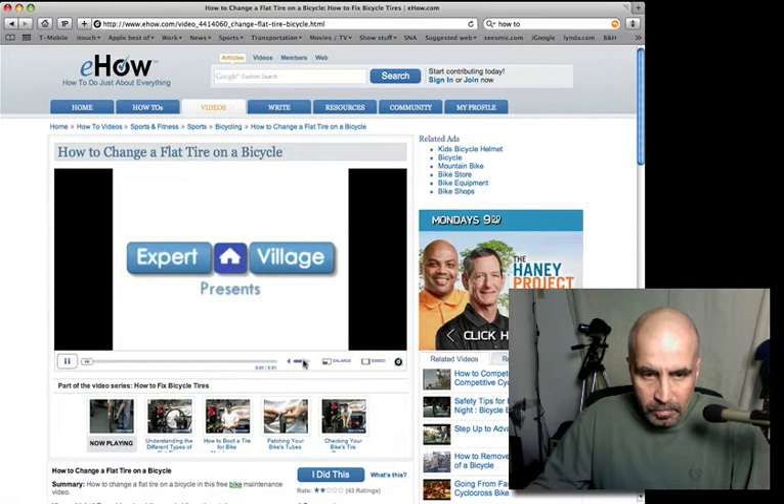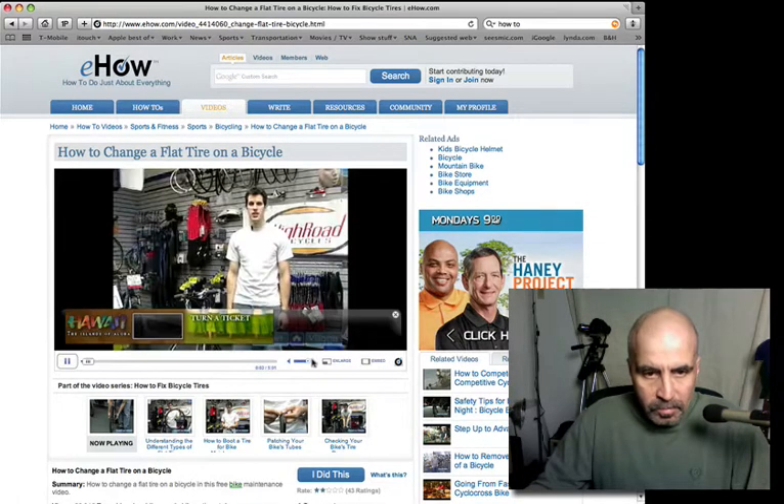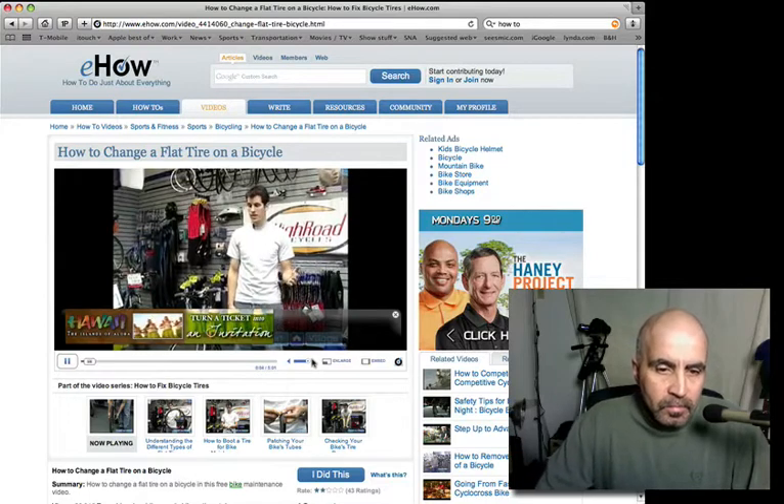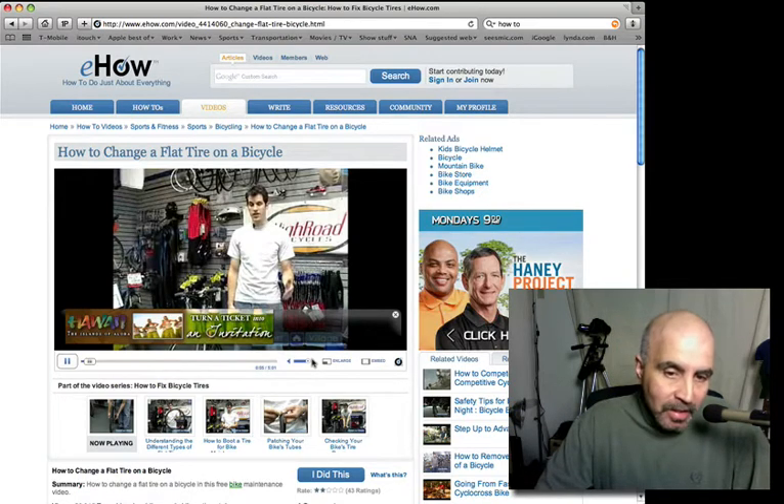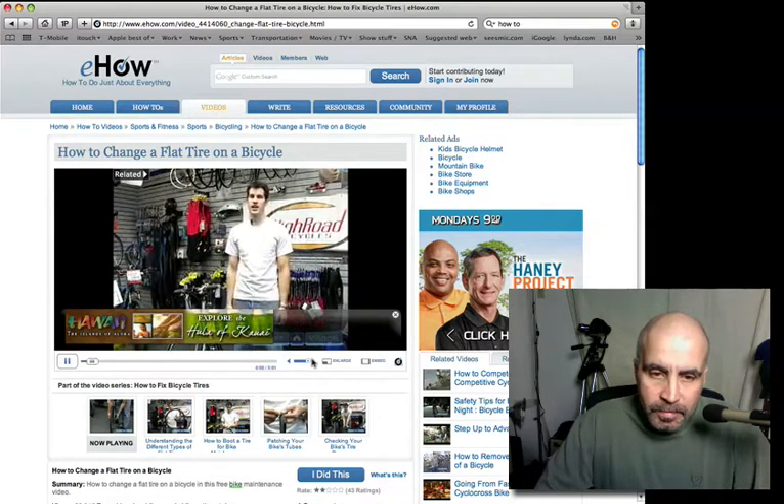Hi, my name is John Brown. I'm the service manager at High Road Cycles in Wayne. I'm here on behalf of Expert Village to show you how to fix a flat tire. Oh, I'm having a little delay here, but this is pretty wild. I mean it's gone to a shop somewhere and he said Wayne — I know there's a Wayne, New Jersey.